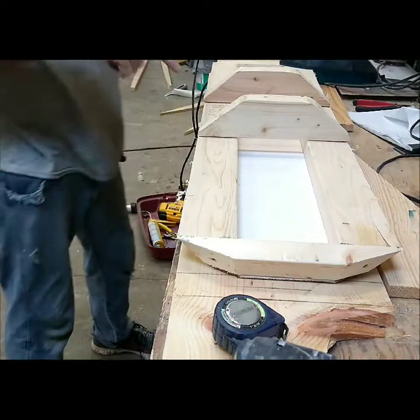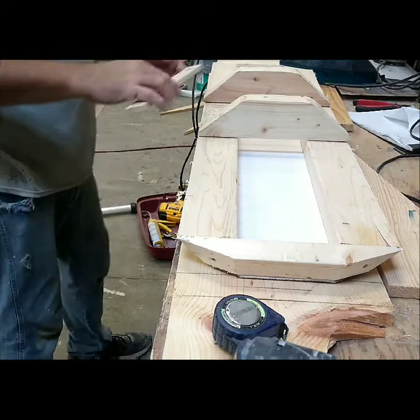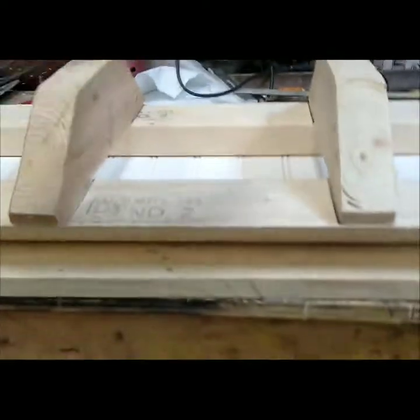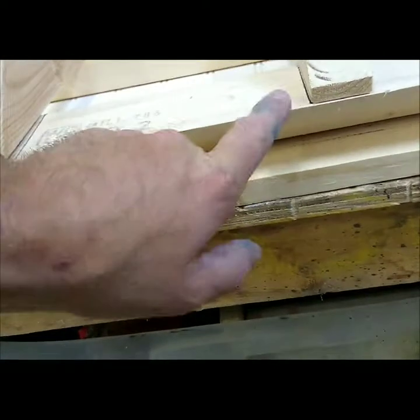I'll run two screws into it to lock it in place, and then I'll cut the filler to fit in between. What the filler is for is — since it has that little flat spot — this filler's gonna sit right in here so that when I create the dome piece that goes over top of the speaker cover, I have a nice flat spot instead of having a hollow area.